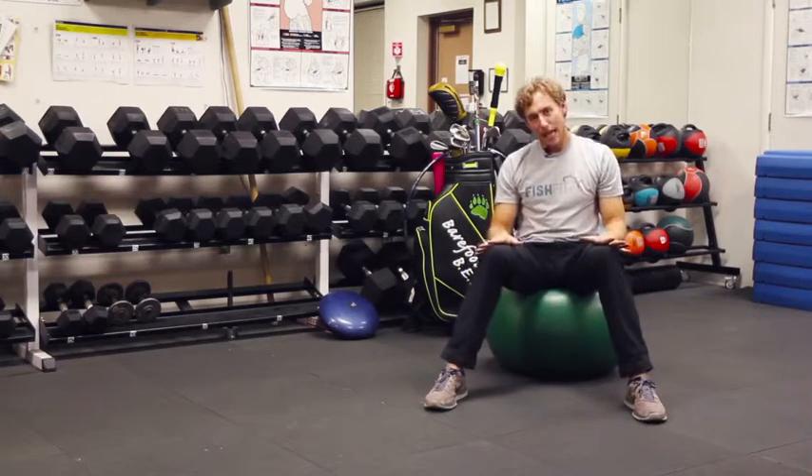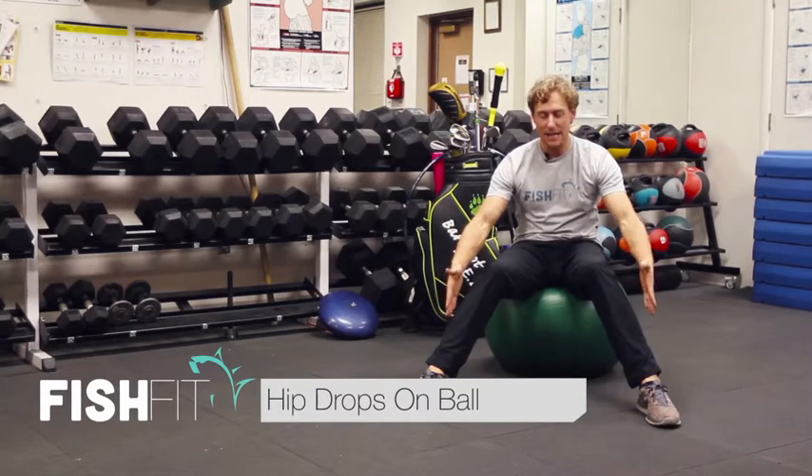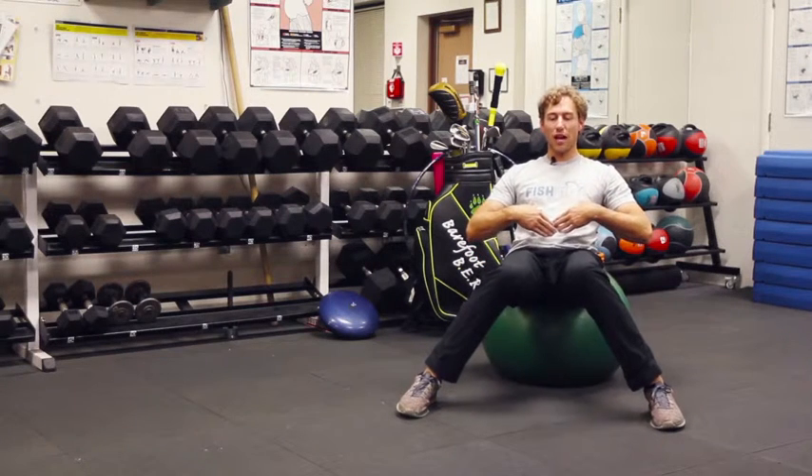This exercise is called hip drops. From here we're going to take a nice wide base with our feet and we're going to move our knees into each other. You can lean back to make it a little bit more challenging.